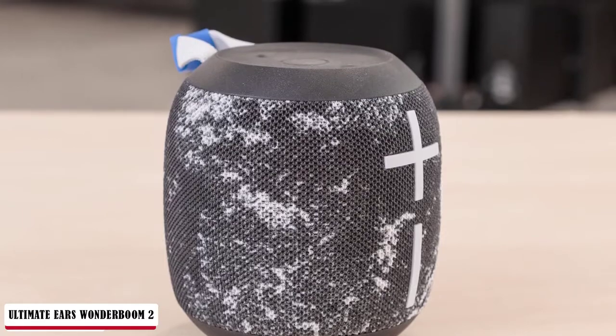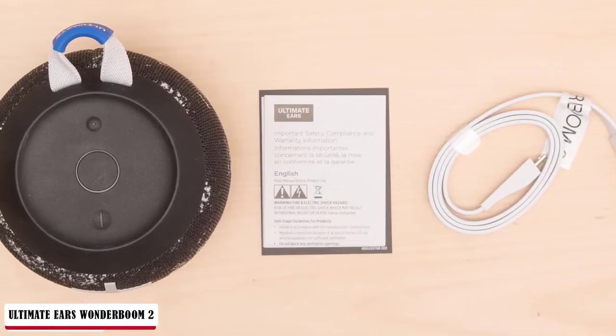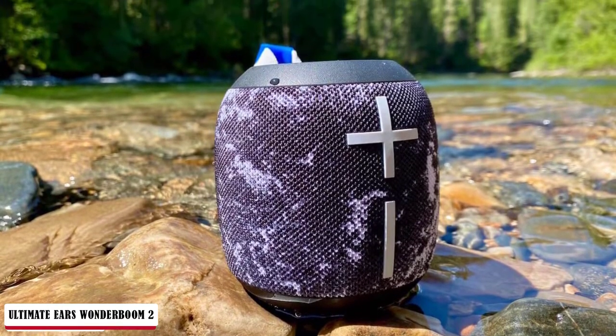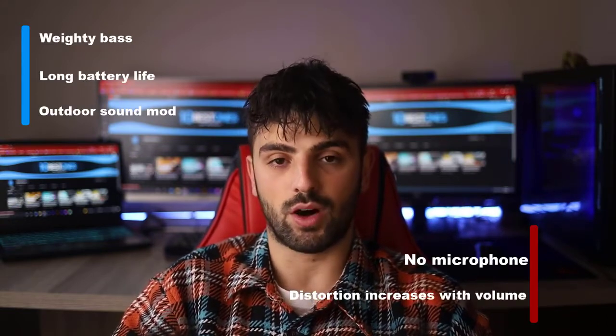There's also a new boost button on the underside of the unit for using the Wonderboom 2 outdoors. When pressed, this restricts the bass frequencies, allowing the UE to play louder through the midrange and upwards, making the sound easier to hear outdoors. Battery life has been increased to 13 hours from the 10 hours of the original Wonderboom, and a full charge still takes just under 3 hours. Not only is the new model waterproof and designed to float, it's also sand and dust proof thanks to a full IP67 rating. Pros: weighty bass, long battery life, outdoor sound mode. Cons: no microphone and distortion increases with volume.